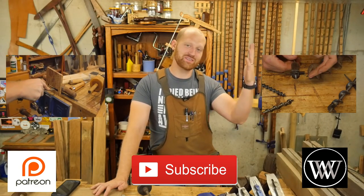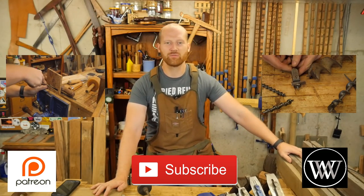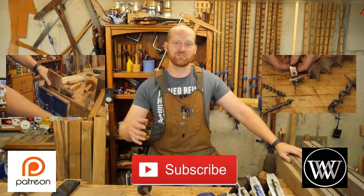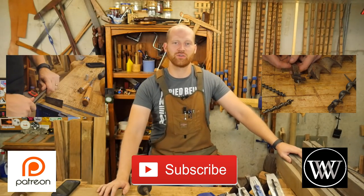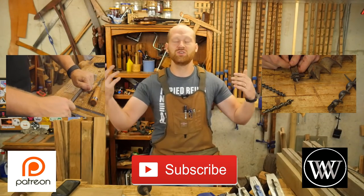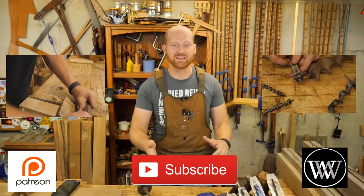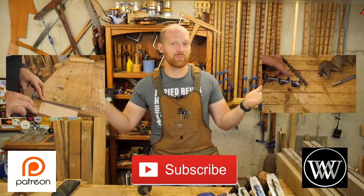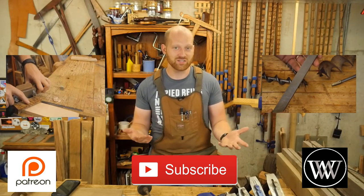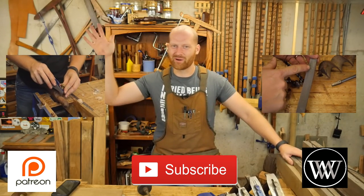I want to say a huge thank you to the patrons on Patreon. It always amazes me when another person joins the group. I love sharing ideas with you guys and giving you a behind-the-scenes look at what WIA is all about. So thank you — it is a huge encouragement to me. If there's anything I can do for you, please let me know. If you did like this video, feel free to check out one of my other videos. If you enjoyed it, please hit like and think about subscribing. Until next time, have a wonderful day.